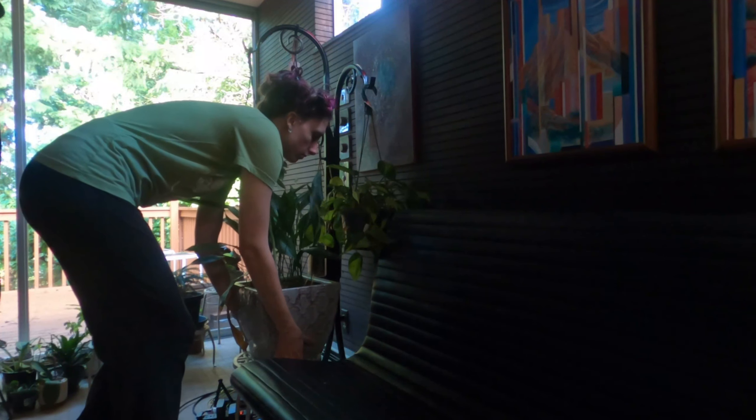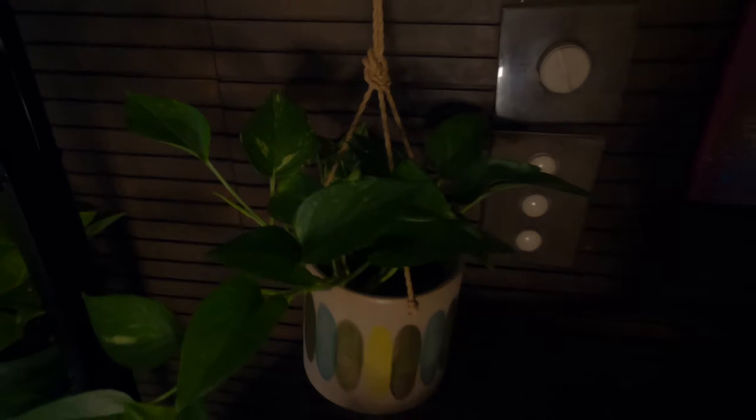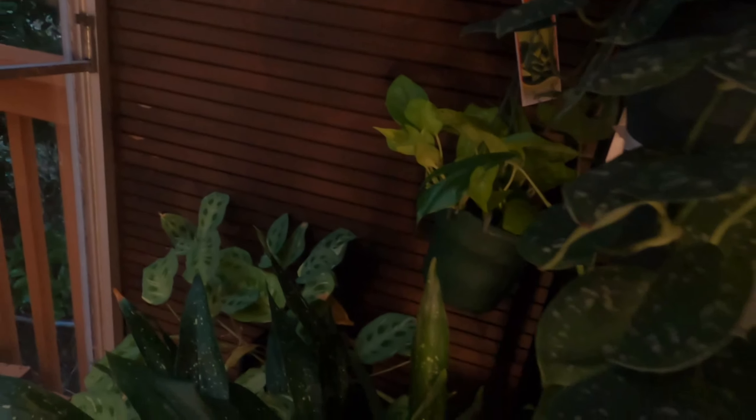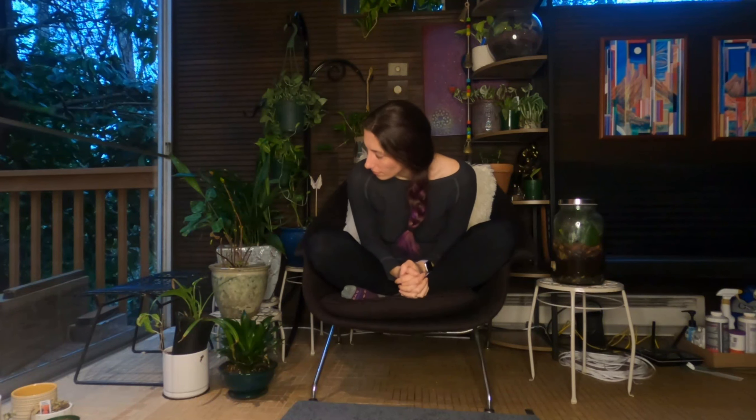I will zoom in on the plants so as I name them you will see them. This is a pothos, this is a pothos, and this one is a neon pothos, and the rest of them are just indoor plants I don't know the names of. I've had this guy since 2016 — he's just this speckled beauty.